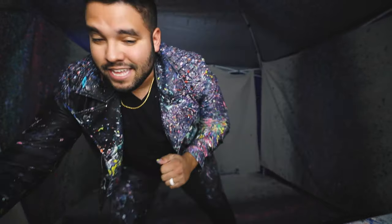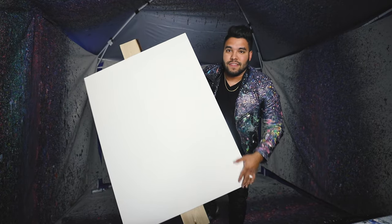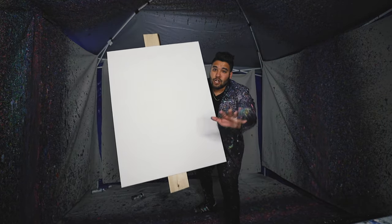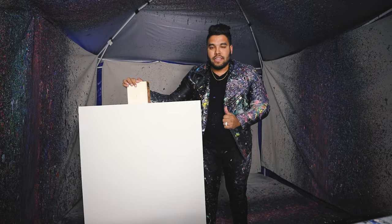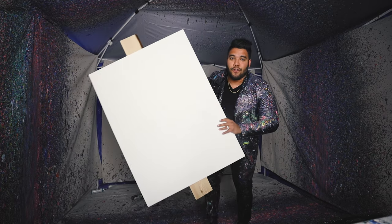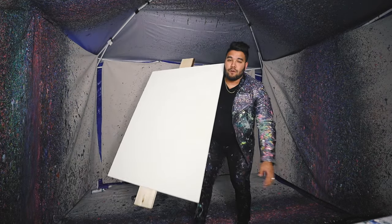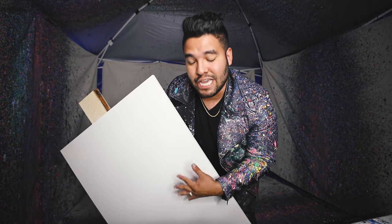This is a 30 by 40 — I've never attempted a piece this big. Let me show you what it looks like. It's massive. Here it is, this is the piece that I'll be attempting. It doesn't look big, but I'm five foot eight. This is a giant 30 by 40 piece. I'm going to attempt to make spin art out of this huge piece.